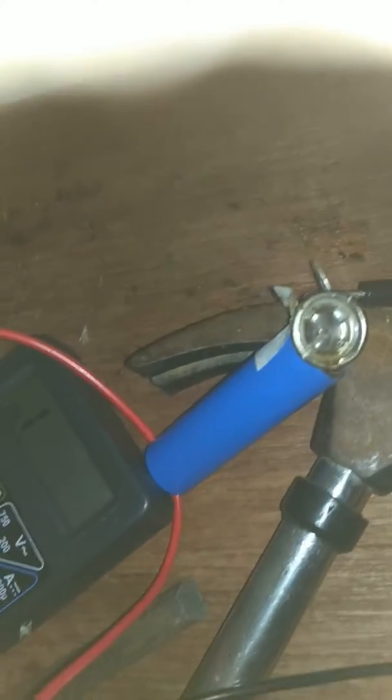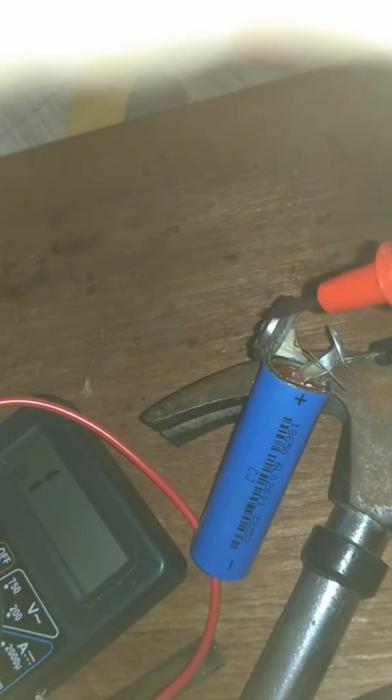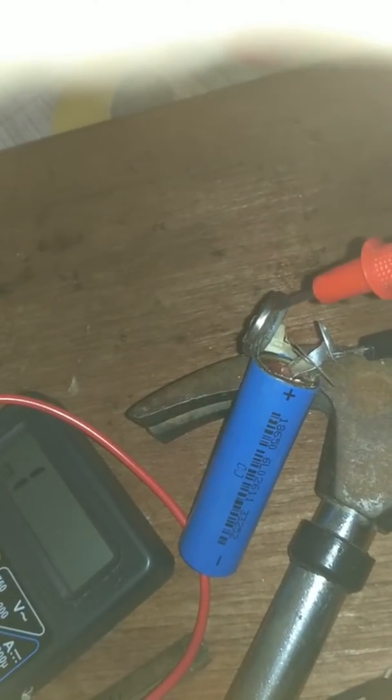This is not supposed to happen. This is not connecting any of this. This is a positive value. This is a negative.